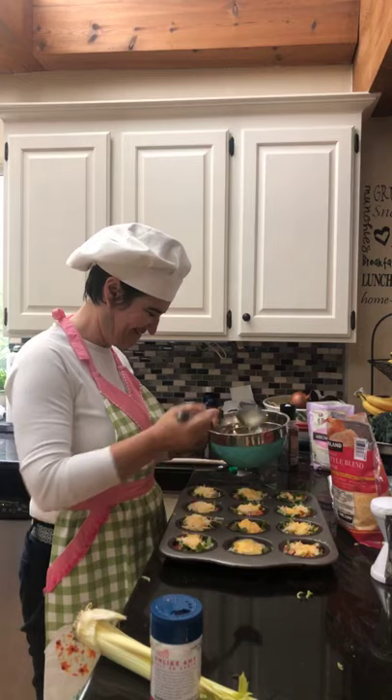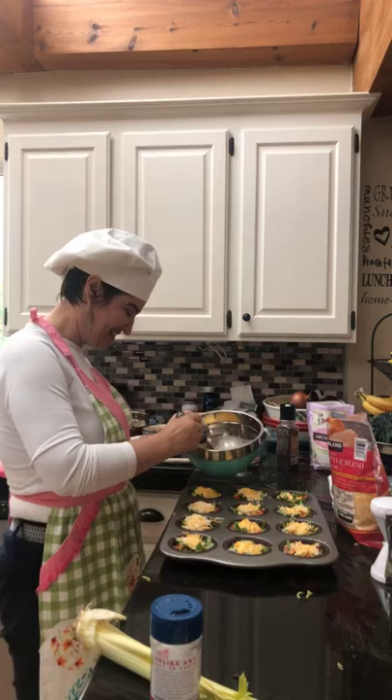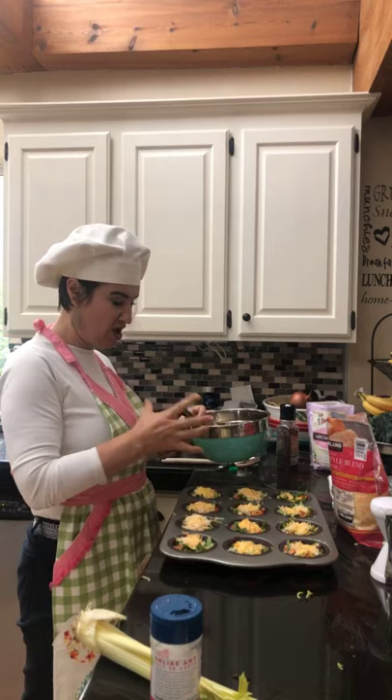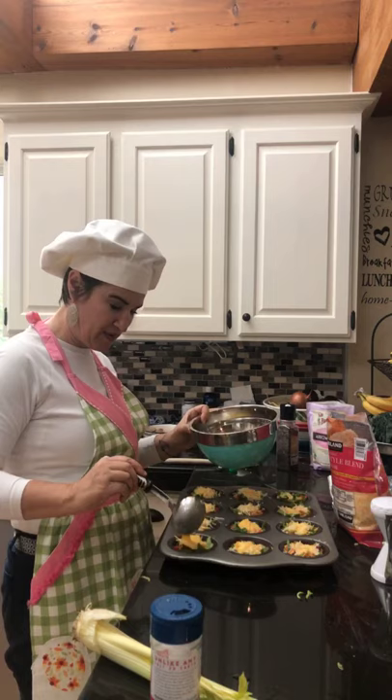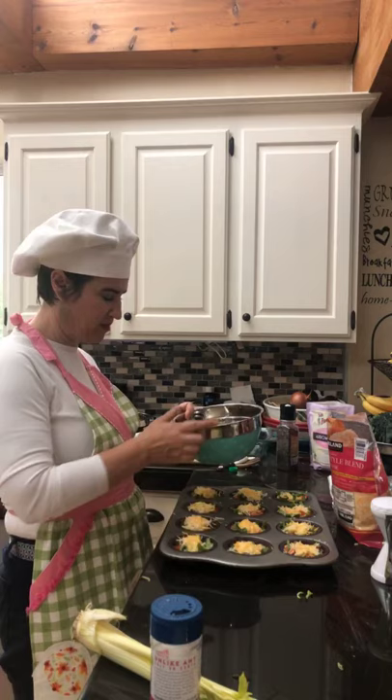Linda says zucchini crust for egg cups sounds great! So you take the mandolin on the thinnest slice setting — with the glove on, very carefully — and long slice the zucchini all the way. Then you cut one in half and lay it on the bottom first, then make one or two rounds around the cup. It makes it into a little cup — like mini quiches. It's pretty good.